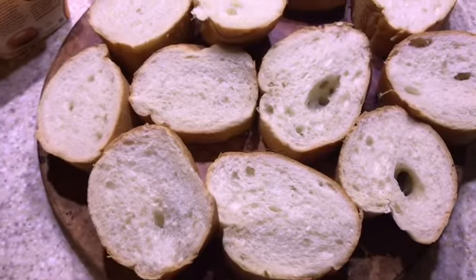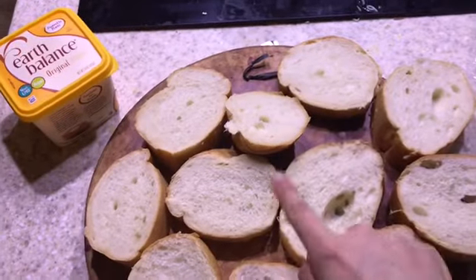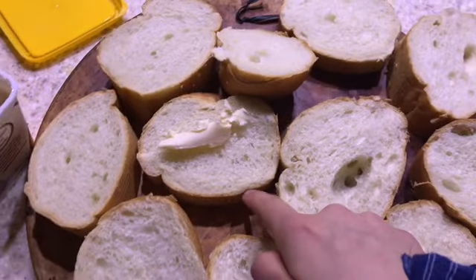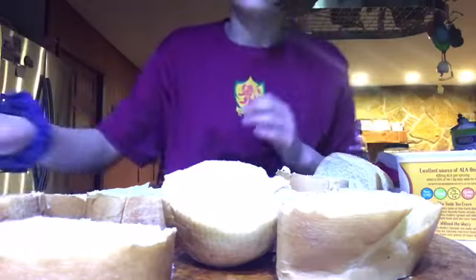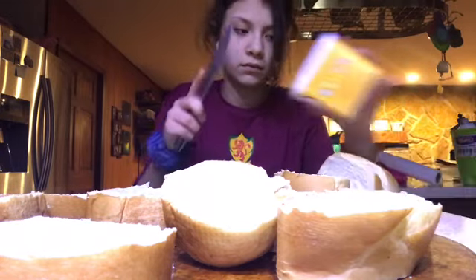Done! Now we've got our bread. You just want to put butter on your slices of bread like this. Just put butter on all of them.